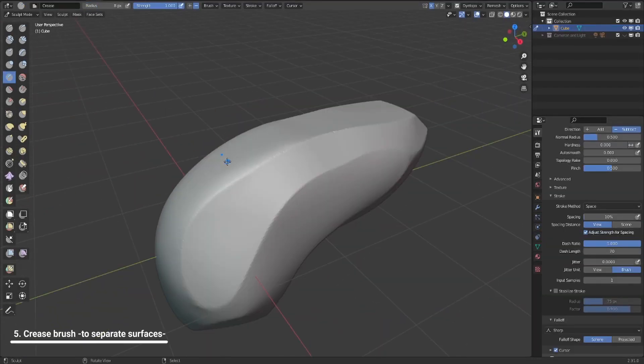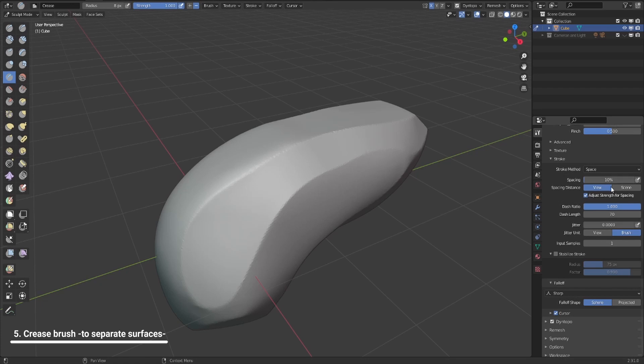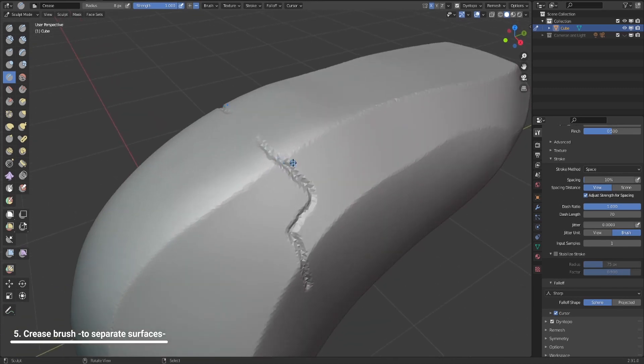If you want to draw two surfaces or create a clean line between them, take the crease brush, set the stroke to space stroke — it's space stroke by default — and change it to sharp. This will basically give you a clean line. Also very important: if you want to do it with dynamic topology set to relative details, you'll get a very clean result — that's going to be a very clean line because it doesn't have that much detail drawn on it.